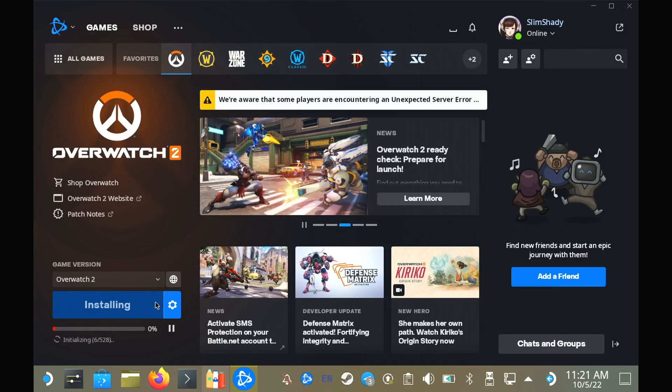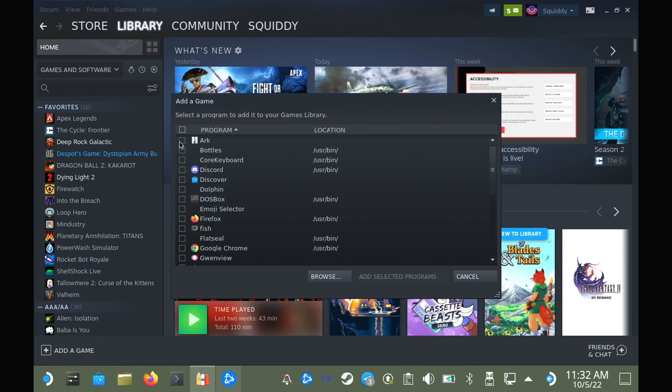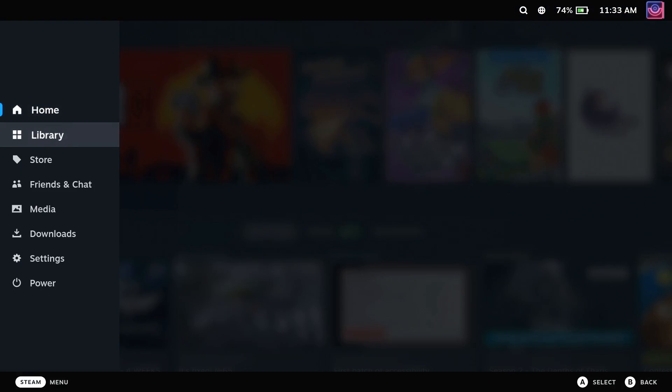Bottles does have an option to automatically create a shortcut in Steam, but that didn't actually work for me, so I just manually added Bottles as a non-Steam game, and from there it just works fine. Once it is fully installed, you can go back into gaming mode, into your library, into the non-Steam menu where you'll find the bottle shortcut to load it up.